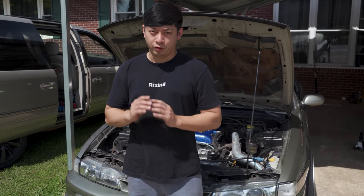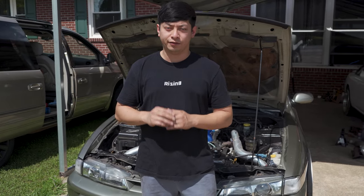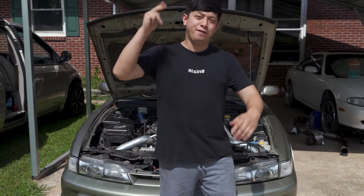Alright, we got to take out this bottom mount setup, but before we do that, you guys know the Rise and I family is all about family, cars, and food.